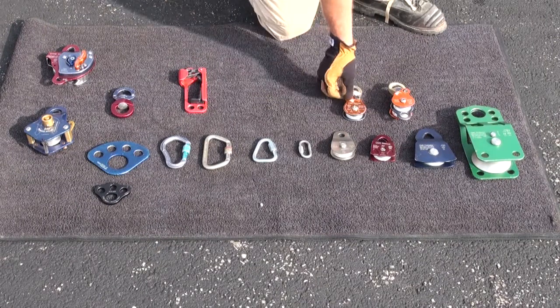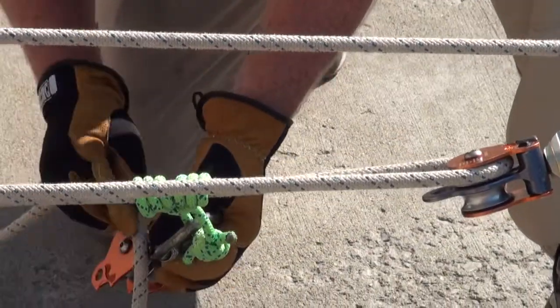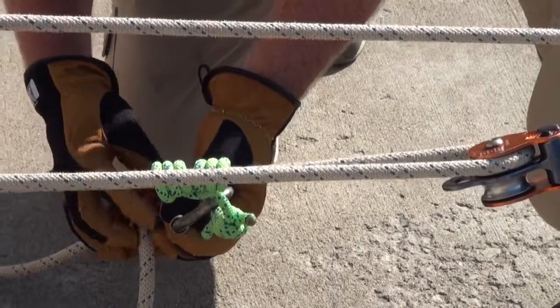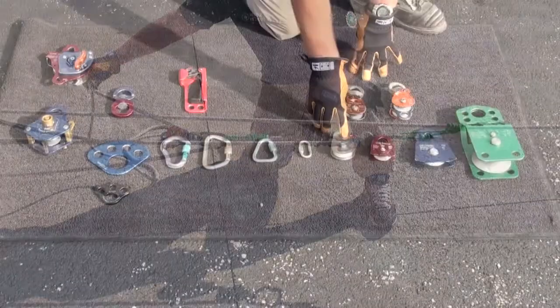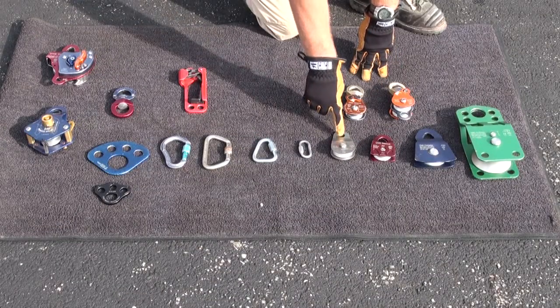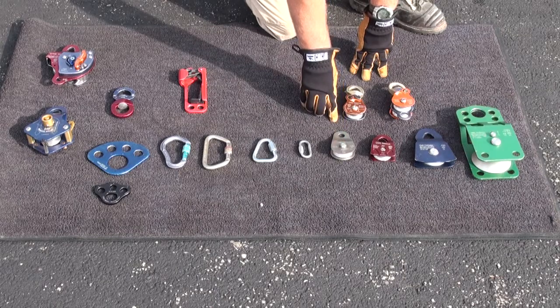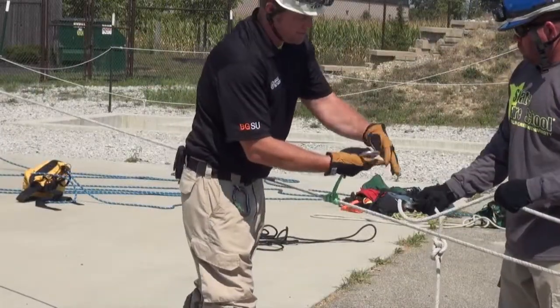We have pulleys with side plates that can be unlocked and opened up and rigged while staying connected to progress capture components or to anchor points. Other pulleys without that opening side plate application require you to ungate your carabiners, remove the pulleys from the system, and then appropriately rig them and reconnect them.